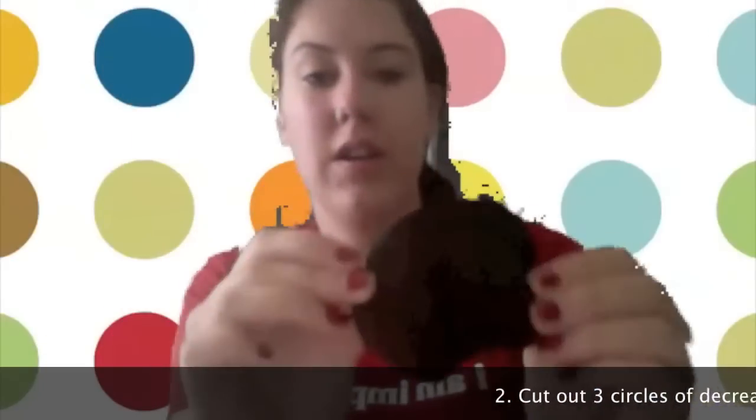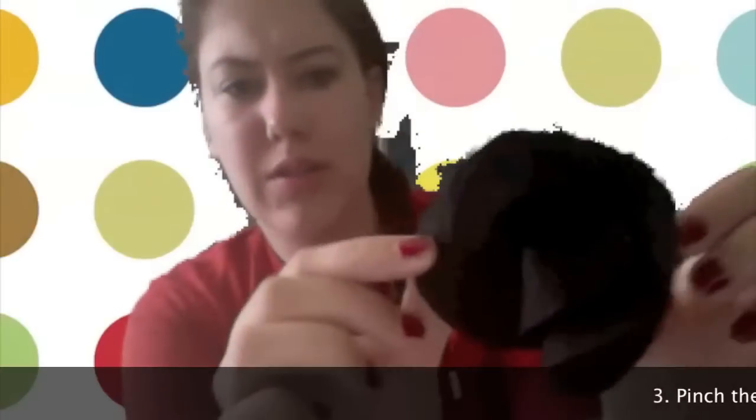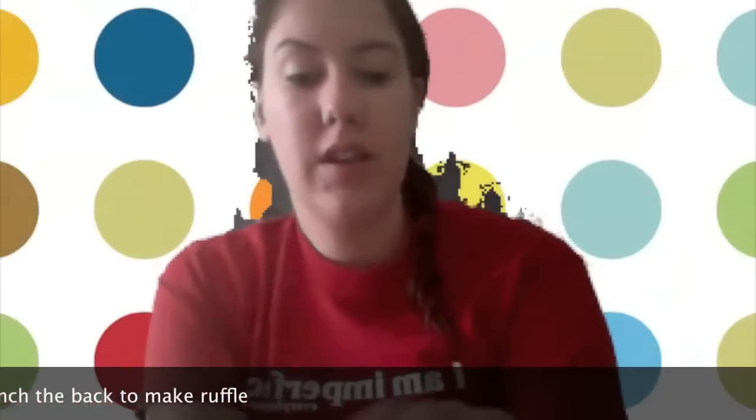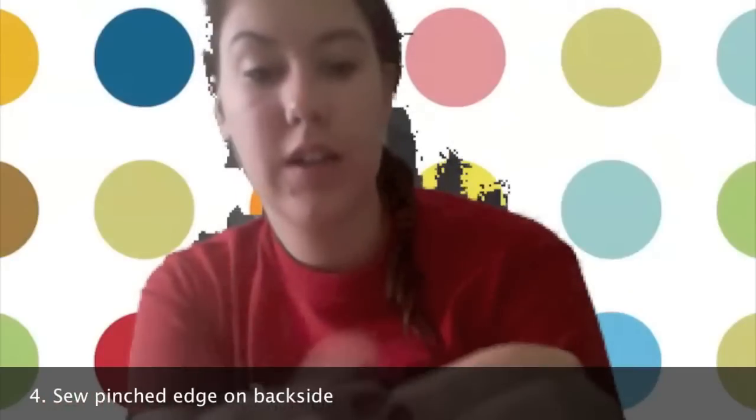So first I made this flower. I took some extra lining that I had and just cut out circles. It's hard to see with the black, but I cut out three circles and then I kind of pinched the back to give it that ruffle effect and then sewed it.